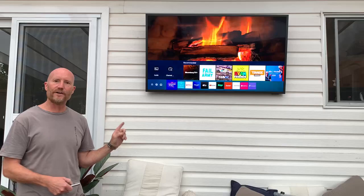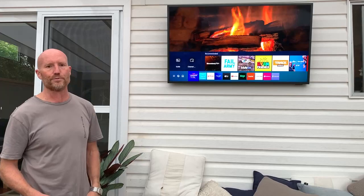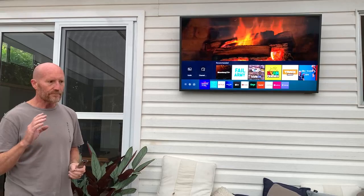One cool functionality I realized: the speakers are actually really good on the base TV, but you can also connect your own Bluetooth speakers to it, and it works brilliantly — really easy to do.